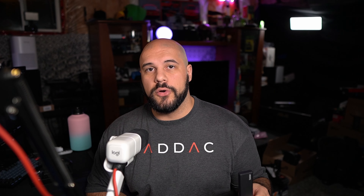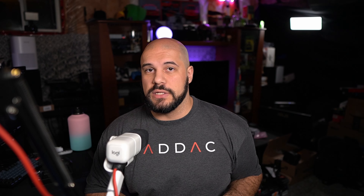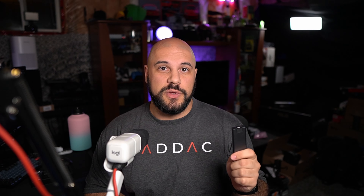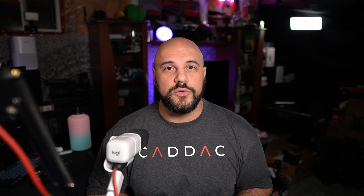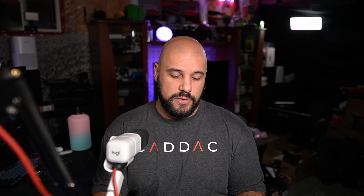A while ago, I did a video talking about how making a portable SSD using an NVMe drive and an enclosure is a really awesome way to create incredibly fast storage that you can bring around with you. Well, Yonamaster reached out to me and asked me to check out their dual bay NVMe drive enclosure, which is really cool.